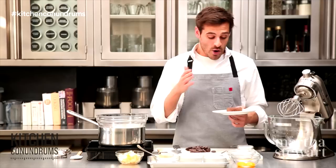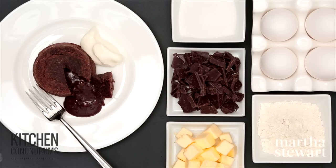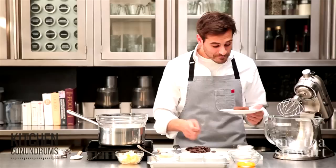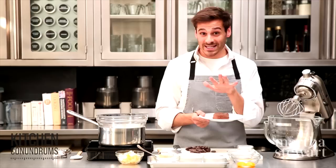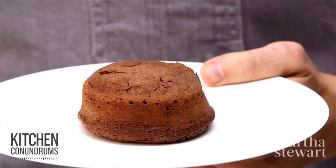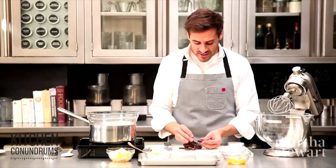Hey everybody, Thomas Joseph here with another kitchen conundrum for you. We've asked the question, what would you like to see — a chocolate soufflé or a molten chocolate cake for this Valentine's Day? The overwhelming response has been that everybody wants to know the tricks and secrets behind a molten chocolate cake. Most people are intimidated by it because they get it in restaurants and think there's something special, but there really isn't. It's pretty simple to make, and today I'm going to show you a simple recipe — and you will be making these for Valentine's Day, I am sure of it.